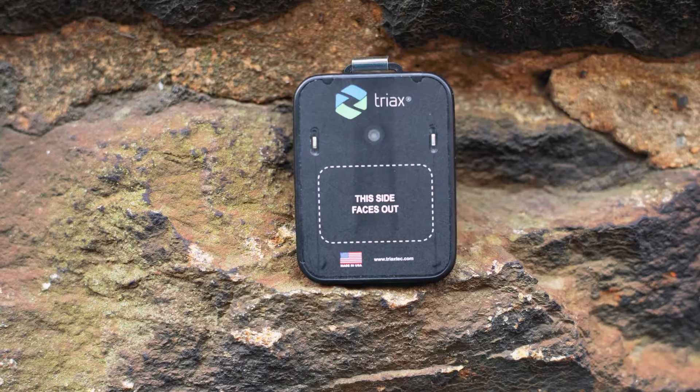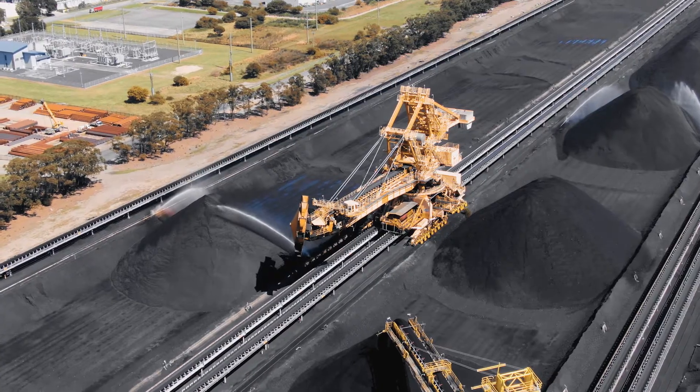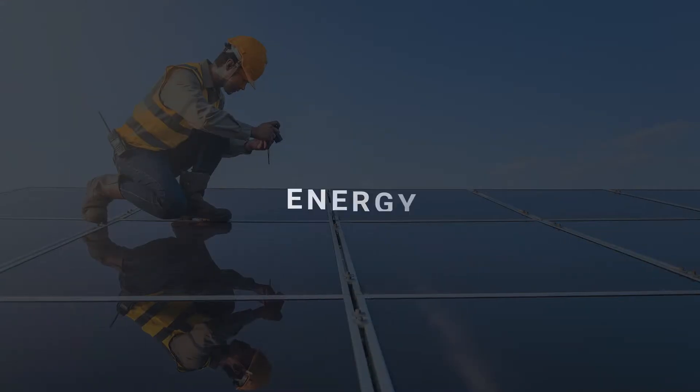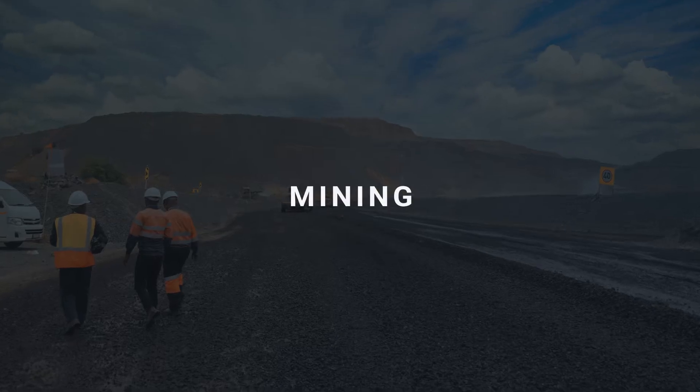All Spotter Radius hardware is designed to operate in the most extreme work environments. That's because it was built to address key needs for customers in the construction, energy, industrial, manufacturing, and mining industries.